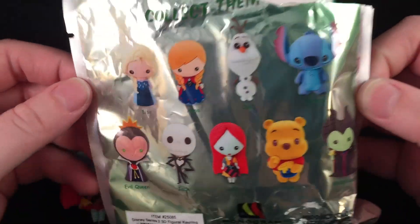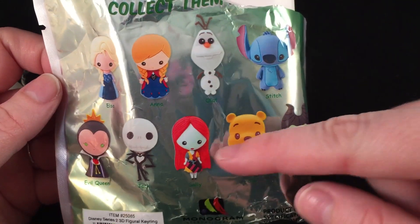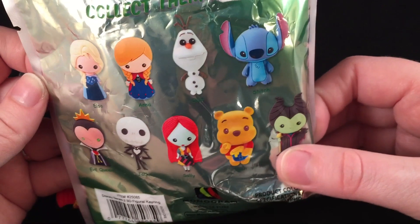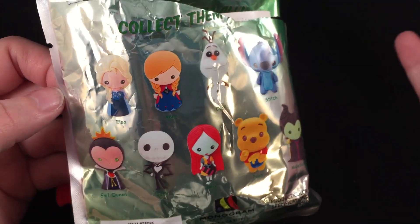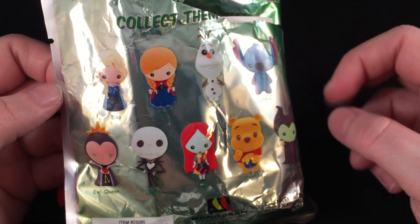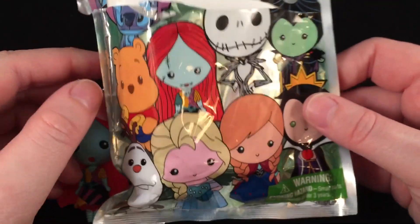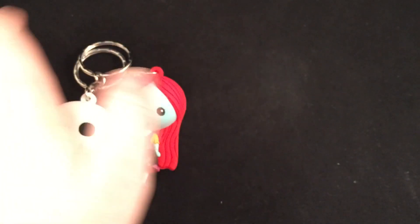Those are the Disney figural key rings. I'm really excited that I got Jack and Sally. So the ones I have now are Olaf, Stitch, Pooh, Sally, and Jack. The others in the series are Anna and Elsa, the Evil Queen, and Maleficent. I bought these at a random toy store in the mall — you can probably get them at Toys R Us or all over the internet. I'll put a link below, and I know they have some at PacSun as well.